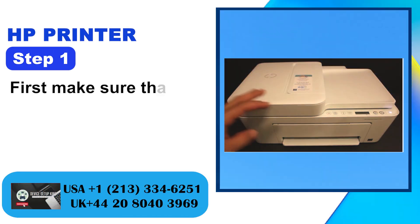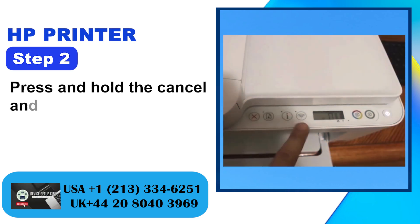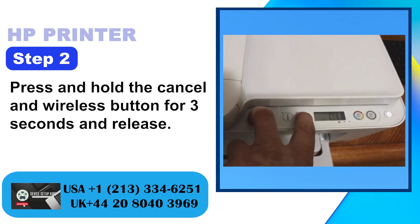Method 2: Via HP Smart App. Step 1: First make sure that the printer is powered on. Step 2: Press and hold the cancel and wireless button for 3 seconds and release.